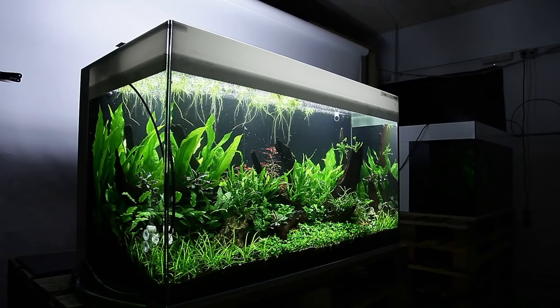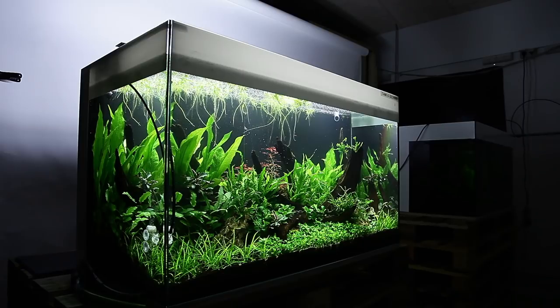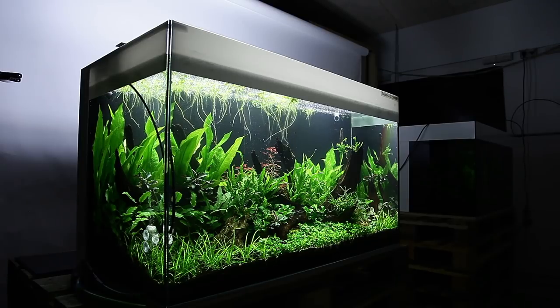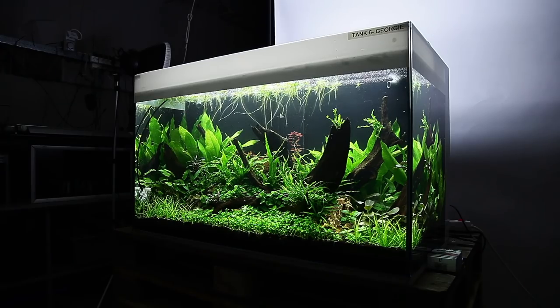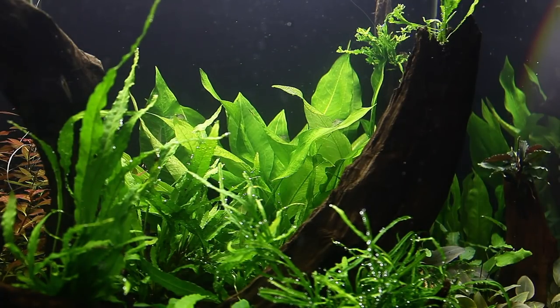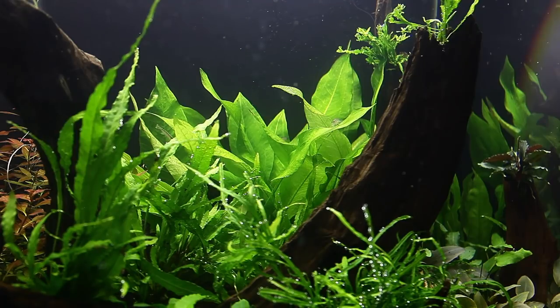Here we have a great wide-angle view of the scape. It's such a shame we never got to see these grow in fully, but priorities change. Tropica no longer has the resources to maintain all of these scapes even if Interzoo was going to be postponed by only a few months — they have to focus on plant production and satisfying customer needs. Here you can see the ferns with the Echinodorus in the background, the windelove fern at the top of the wood, and a glimpse of the beautiful Ludwigia palustris over to the far left.